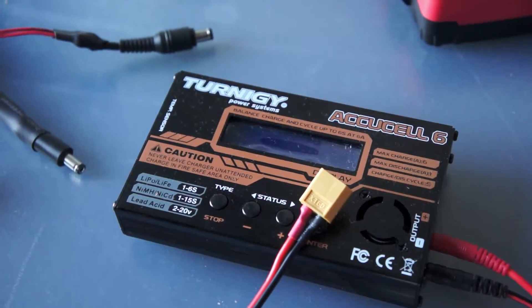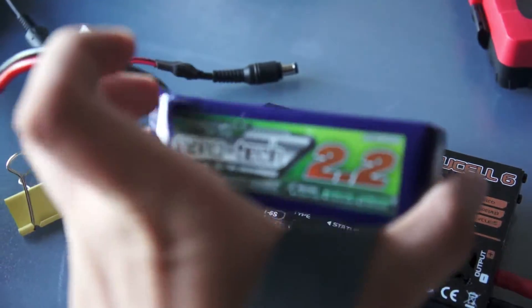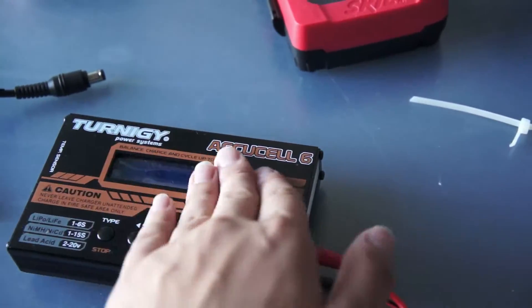Hey guys, so this is just a video on how you can charge your LiPo batteries with the Ternogy AccuCell 6 charger.